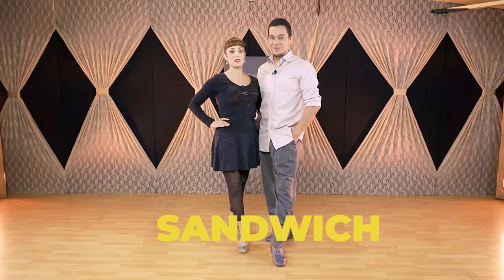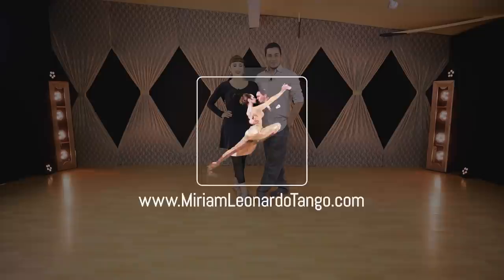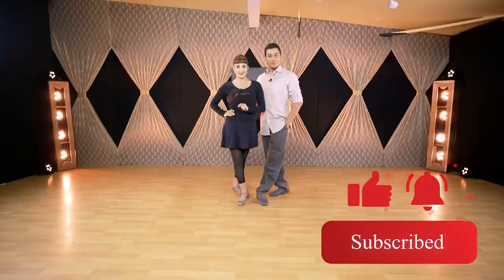Hello everybody! Welcome to our new video here on YouTube. Today we are going to give you tips for a couple of figures. One of them will be the sanguchito — the sandwich. Before we start, please remember to subscribe and click on the bell for notifications. That really helps with the growth of this channel so we can keep uploading more and more videos for you.